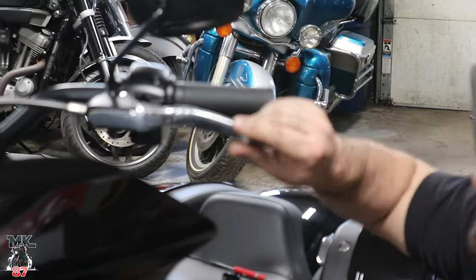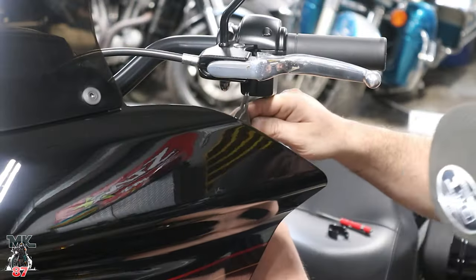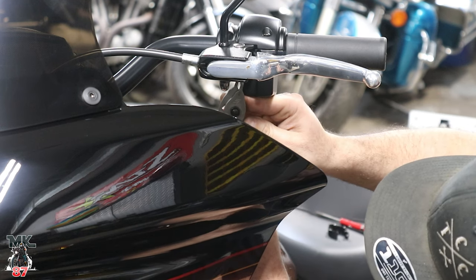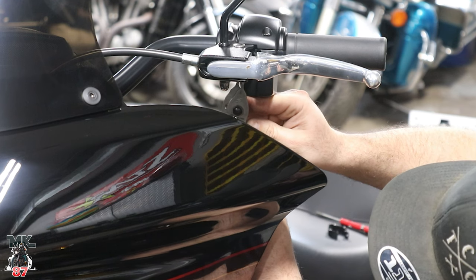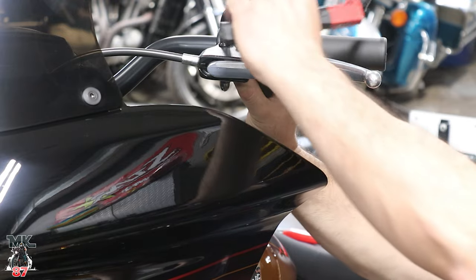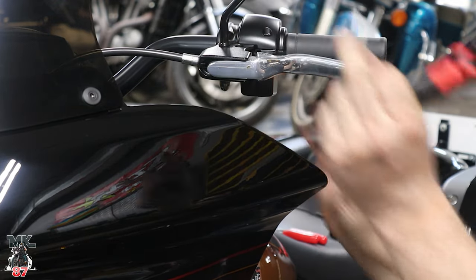Collapse and lock it back in — that'll give us our play up here. We're going to remove the snap ring at the bottom of the lever. Snap ring pops right up, pin comes out.